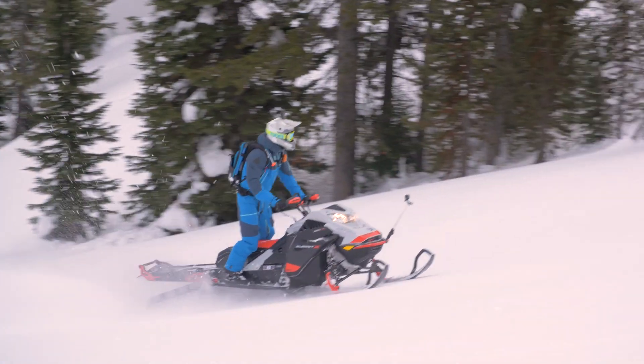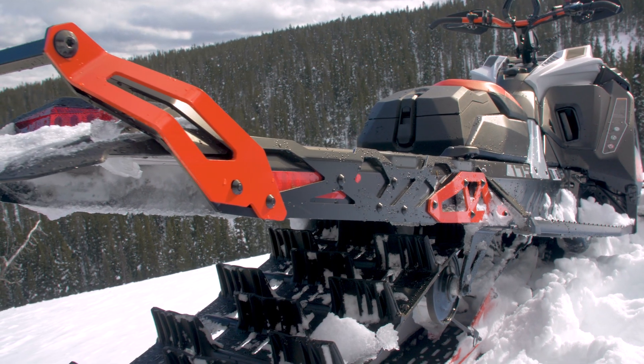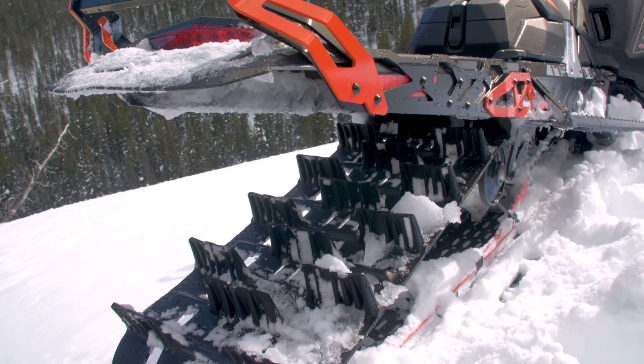This is the first week riding the expert package on these 2021 Skidoos. I'm really a big fan of the shortened tunnel — I haven't seen a real flaw to it yet on the trail. We're not overheating. Climbing, doing a quick turnout, it really clears snow better. You can bust a quick 180, get yourself out of a tight situation or just have fun.